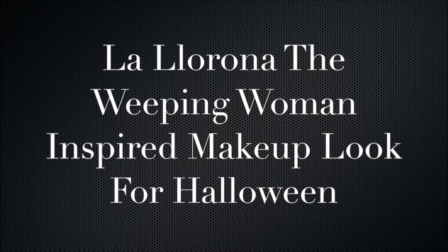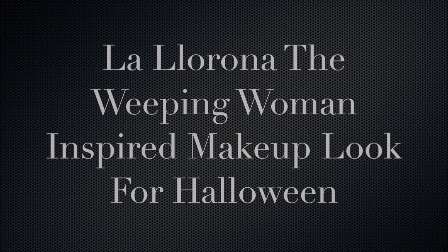Can I ask you a question father? Do you know anything about La Llorona? The weeping woman was a folktale. Hi everyone, welcome to my channel The House Station. My name is Tanvi and for today's final video for Halloween I have turned myself into La Llorona, the weeping woman.